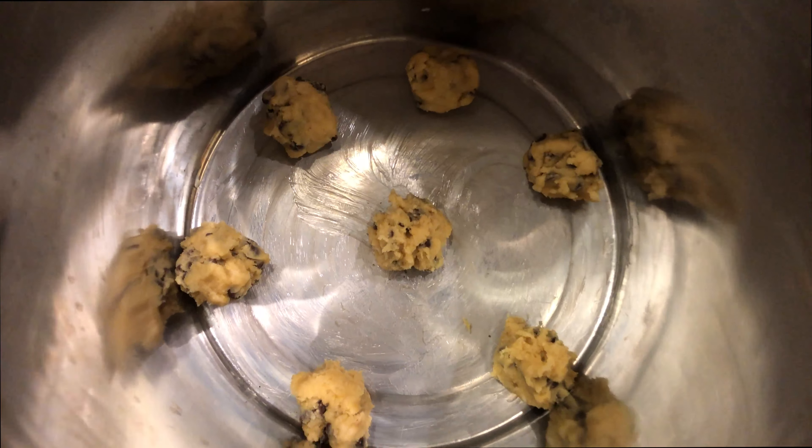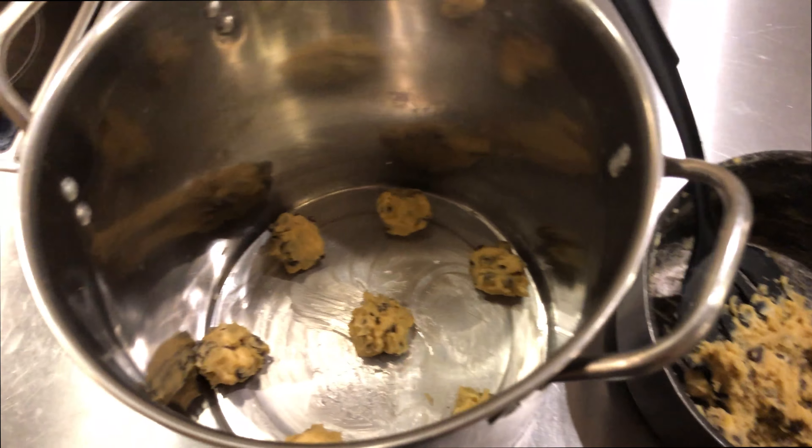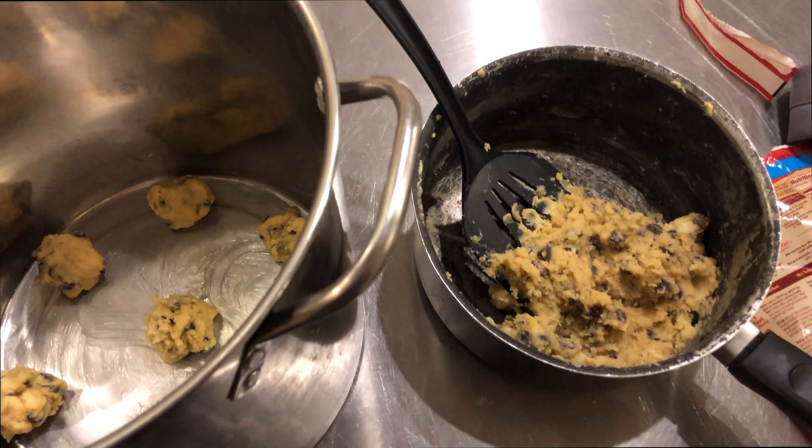Put it in your baking sheet — preferably have a baking sheet, I just don't have one. Make sure they're placed wide apart. And we got some extra batter.